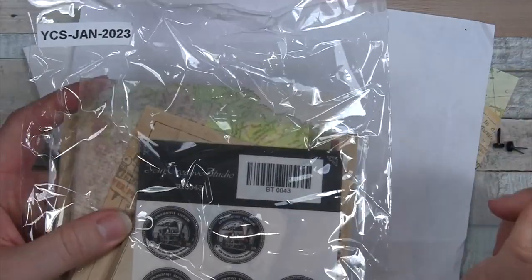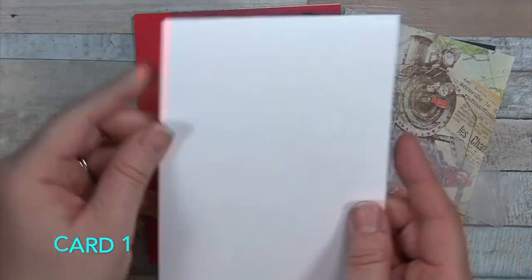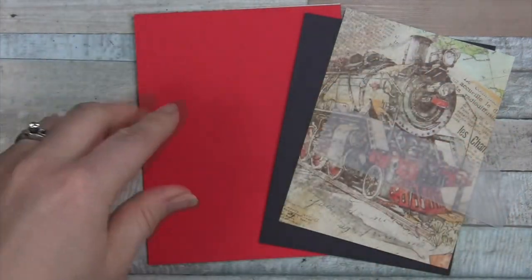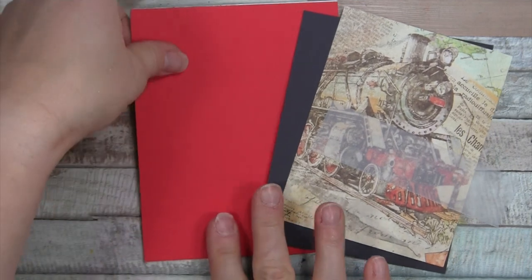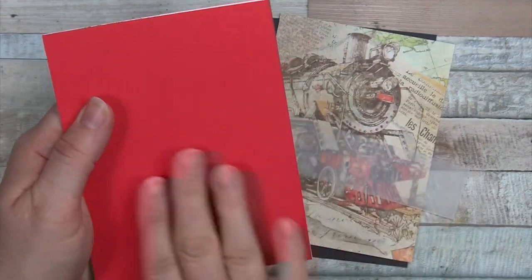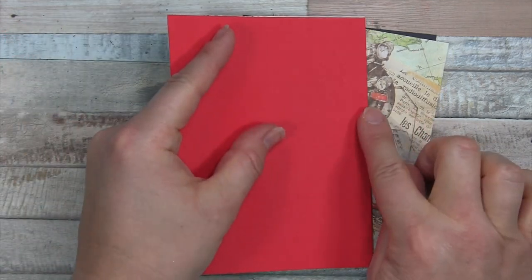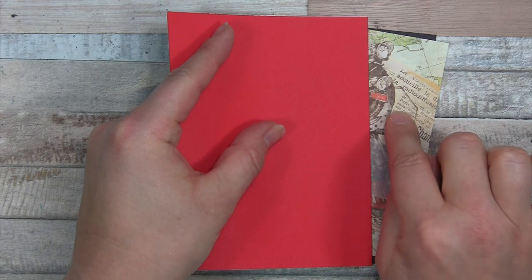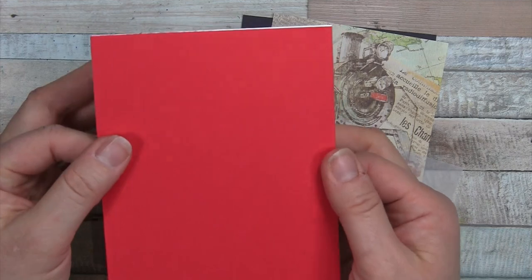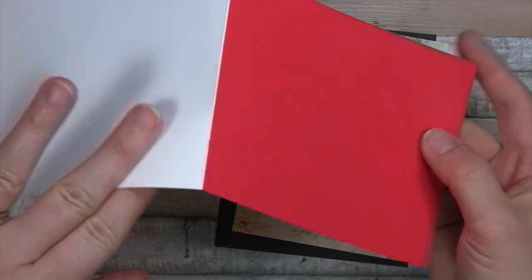So we're going to pull from this set for the first card. For card number one, we're going to start with a card base — I've done mine top folding, just a white cardstock card base. I've pulled a piece of kind of orangey red — it's mostly red but on the warmer side — a warm red to match up this color in the train.